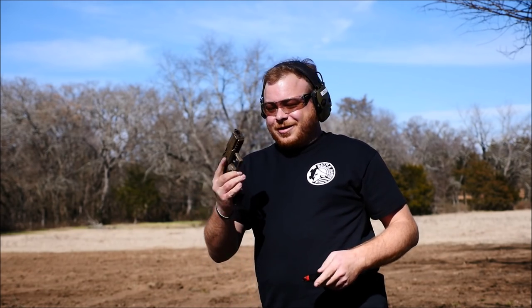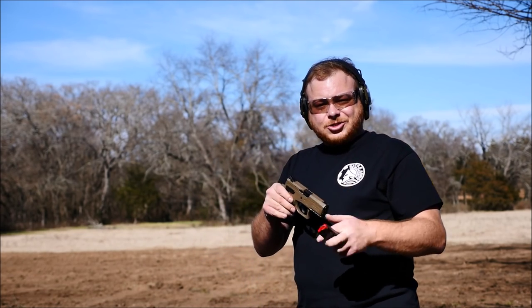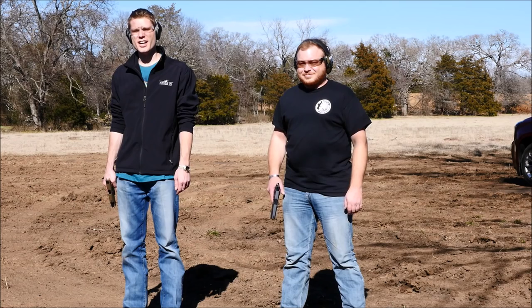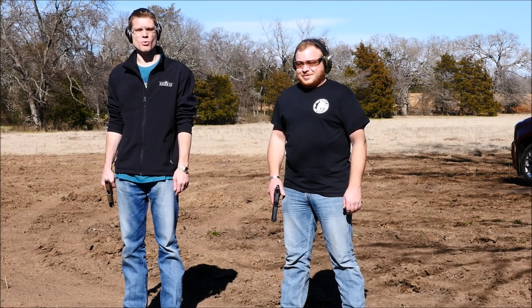That one shoots just as good as the Standard, but it's just a little bit more concealable with that shorter barrel for short guys like myself. We're going to shoot both handguns side-by-side and see who's the better shot once and for all.